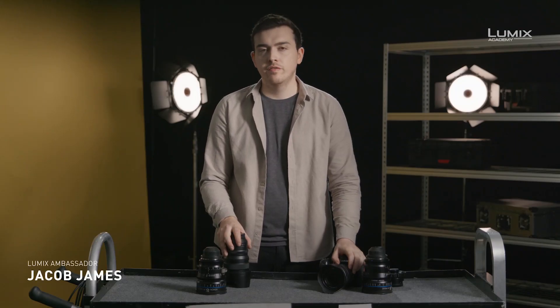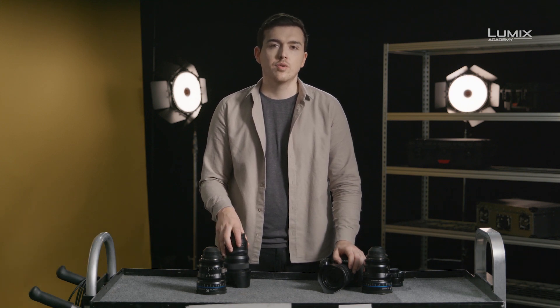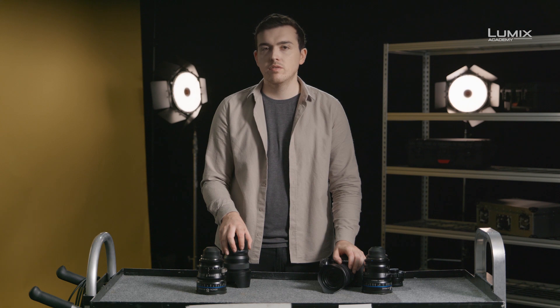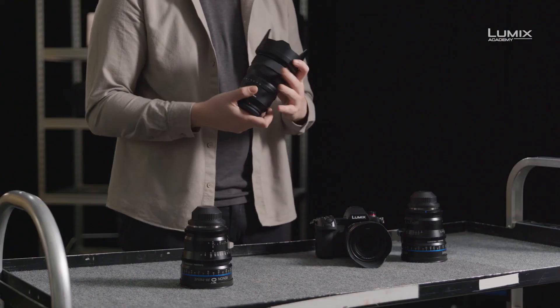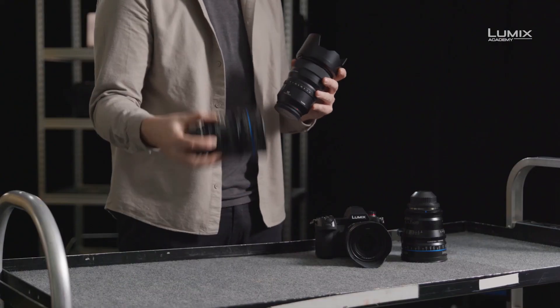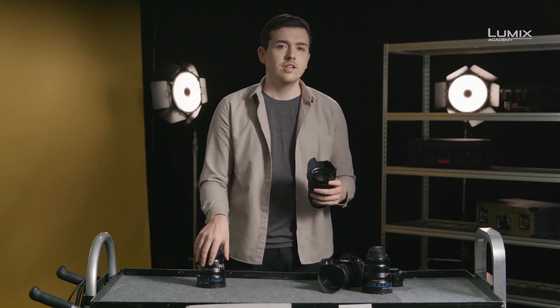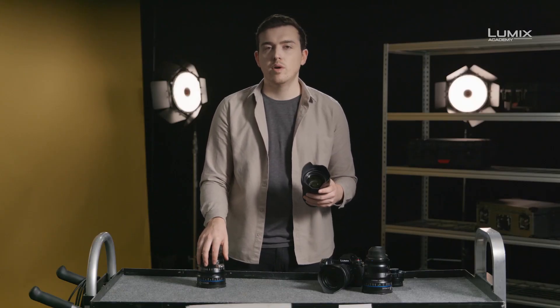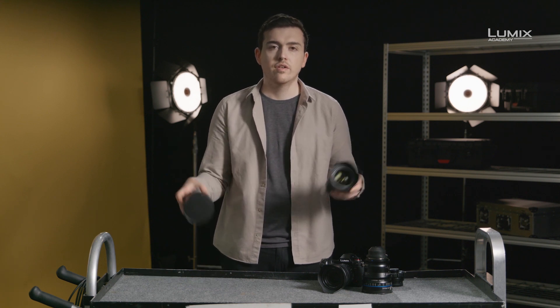I'm Jacob James, photographer, filmmaker and Panasonic Lumix ambassador. Lens choice is one of the most critical creative decisions we take as filmmakers. In this video I want to do a quick rundown of the differences between autofocus lenses and manual cine primes on the S1H. I'll also dive into a few example situations of where you might want to use this one over this one or vice versa.